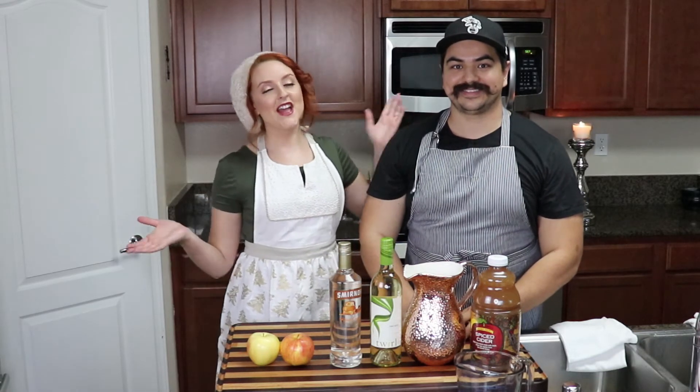Hey guys, welcome back to my channel! It is Serena here with you for another holiday video. As promised, we're doing recipes — I've got my apron on, I mean business.